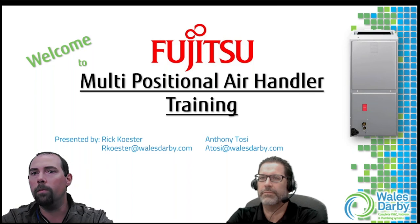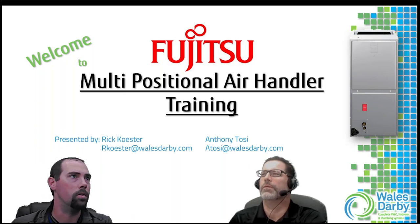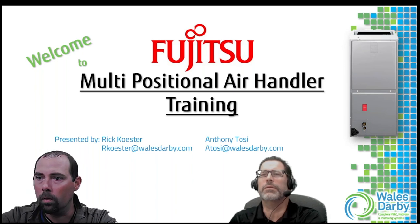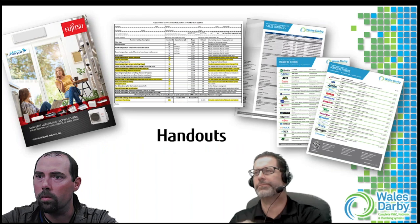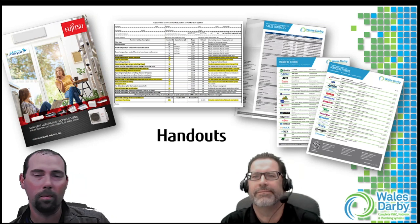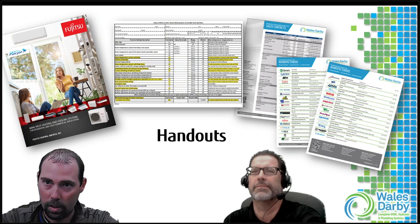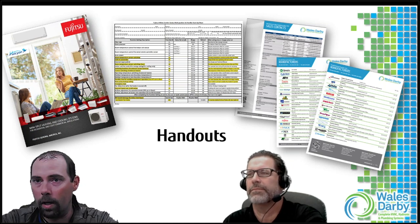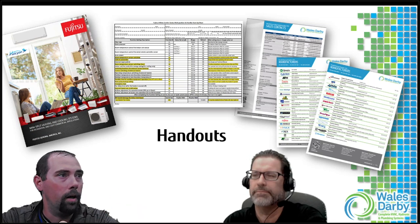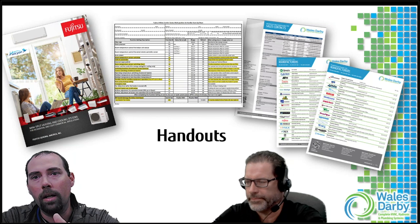We've got some handouts for you guys in the chat. We'll be here about 45 minutes to an hour today. We're going to try to give you as much information as we can in a short amount of time - thank you Donald, we can hear you and see you. Good.